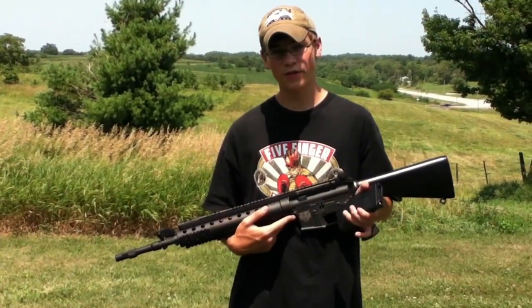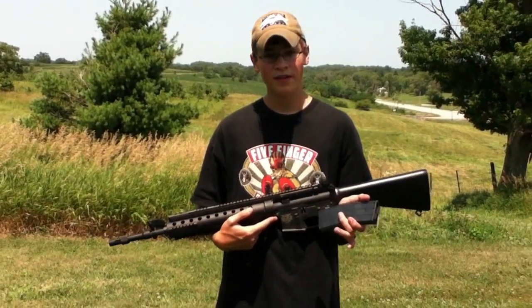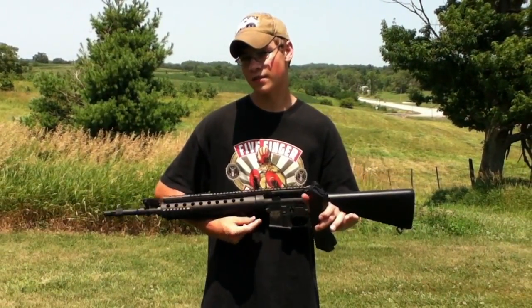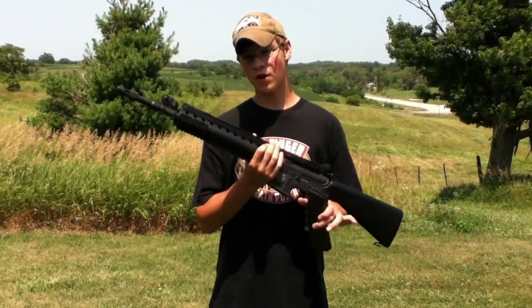Hello there once again. This is Logan with Hellbenders Airsoft, here to do a review on my Matrix Evite Custom M16 SPR.